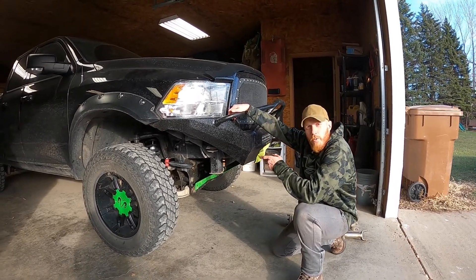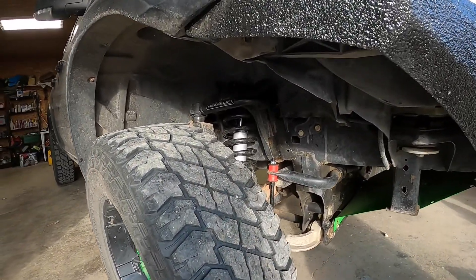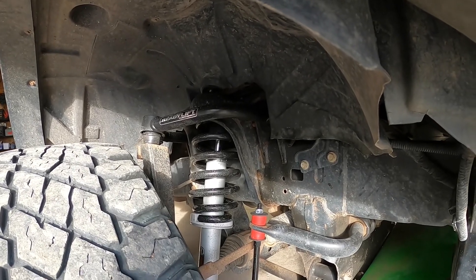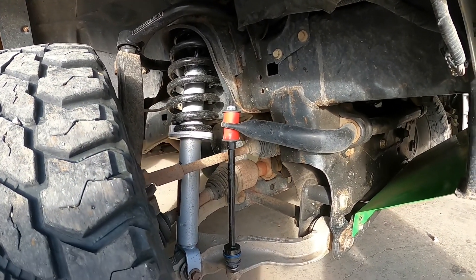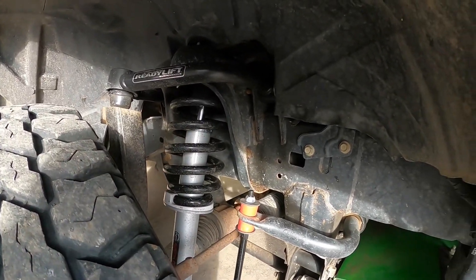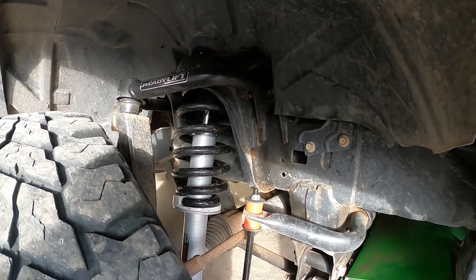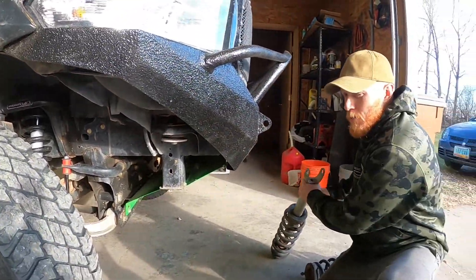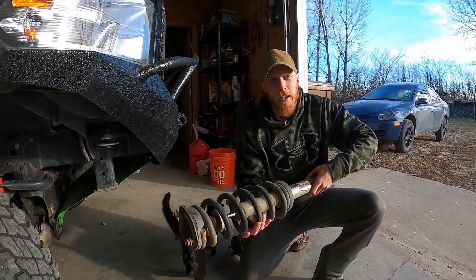That would be some Rough Country struts, specifically the 6-inch lifted variety. I was able to squeeze those suckers into my Rancho lift, and no other company said I could, but I did it. And guess what? They may only be $300 off of eBay, but they ride amazing — they blow me away compared to the Rancho ones that came with my kit.